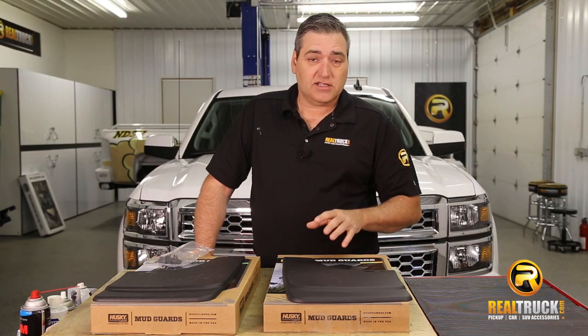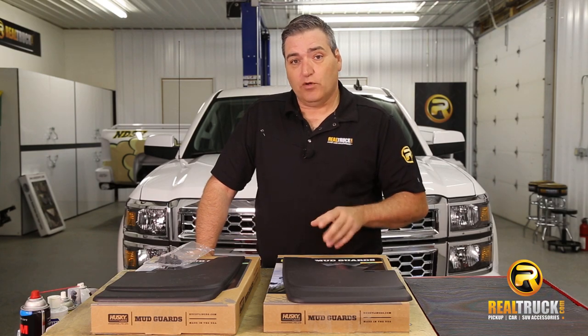Hey guys, John here with RealTruck.com. Today I want to show you how to install the Husky Liner Universal Fit Molded Mud Flaps.